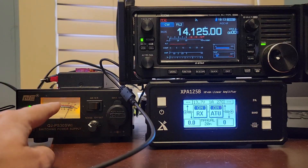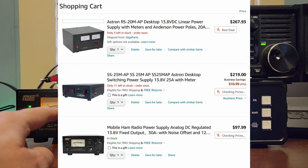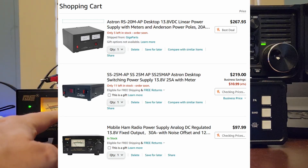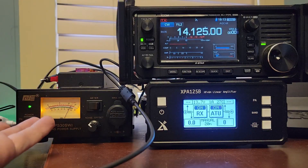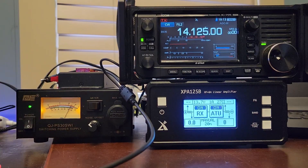To get a switching power supply with an amp meter and a volt meter on it like this has, it's going to be a pretty penny from Astron. Astron has one for $219. This one here happens to be $97.99 — so $98 versus $220. Yeah, this is a good way to get yourself started.